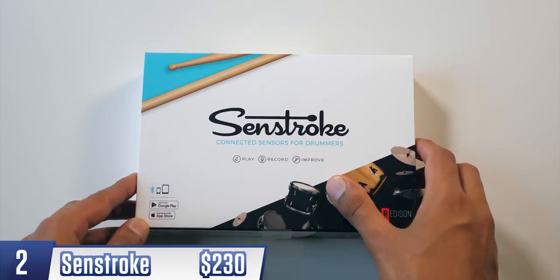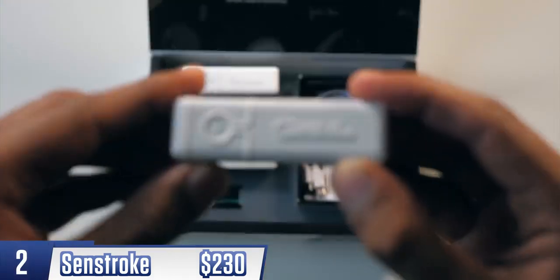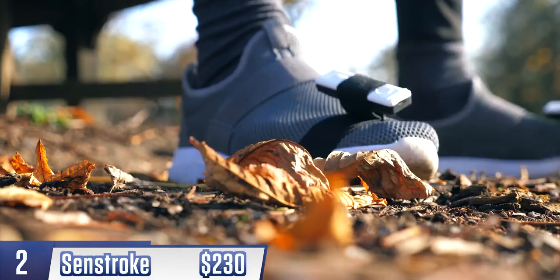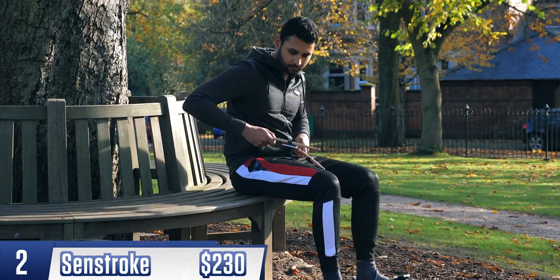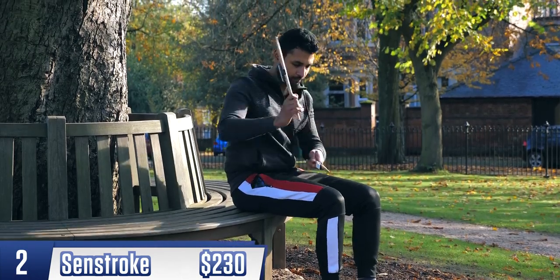Fun fact, I used to be a big fan of the drum kit, so this blew my mind. It's a kit containing four sensors. You attach one onto each foot and then one onto each of two drumsticks, and you can play the drums anywhere. It also doesn't really matter what surface you're hitting — it could be a table, it could be your lap. I wouldn't say it quite replicates the feel of a drum kit, but it's about as close as you can get without one.